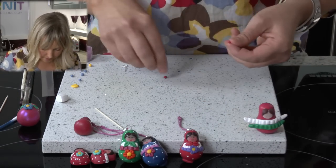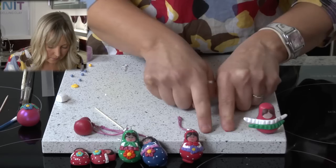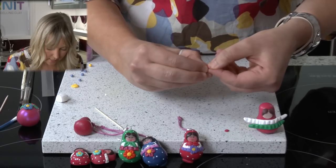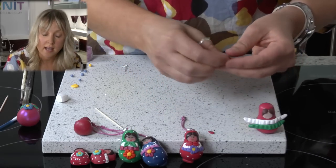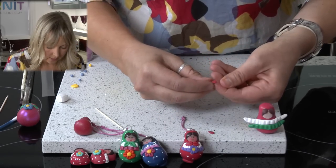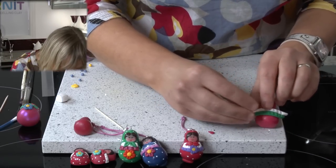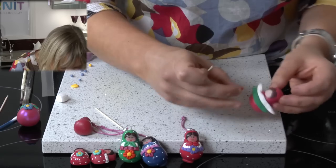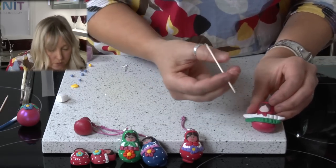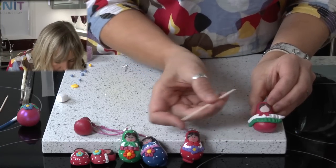The next bit is the scarf. Two tiny little balls, again pressed down and pinched at one end in the same way as we did the hair, so they are like two little leaf shapes. We are going to place these directly under the chin, and then we are going to make two little creases in the scarf using a cocktail stick.